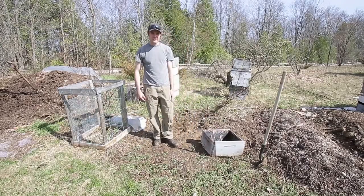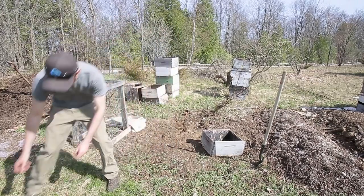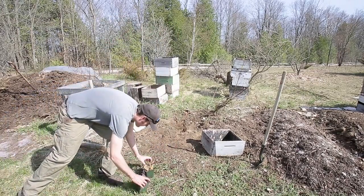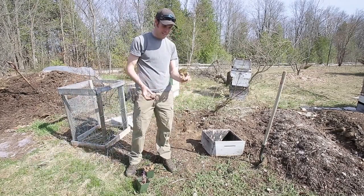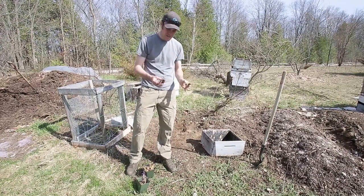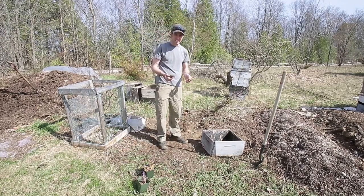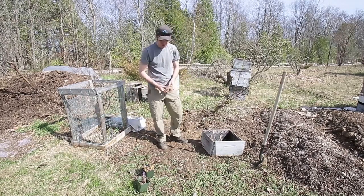I'm just going to toss them on the ground here, throw my potatoes in and toss some compost on top. These are the potatoes I'm going to be planting today — I've got some of the purple Russian blues and banana fingerlings. They've sprouted quite a bit on me. I didn't store them properly; I was hoping to eat more of them but they all sprouted over the winter, so here we go.